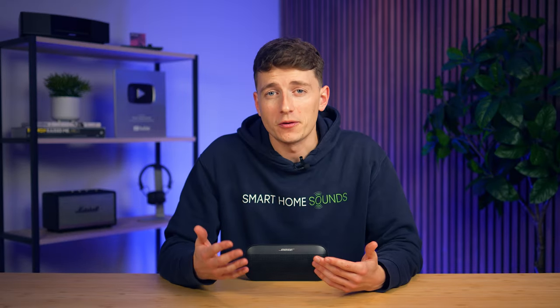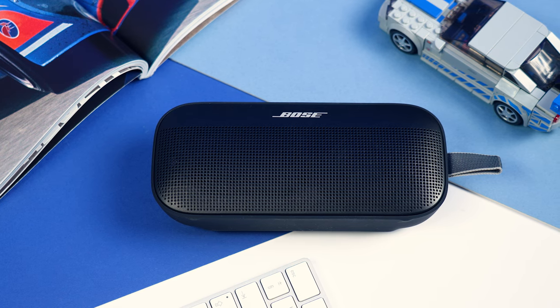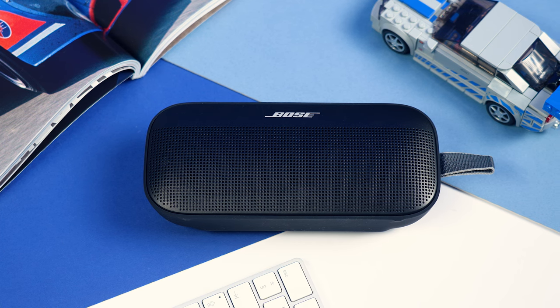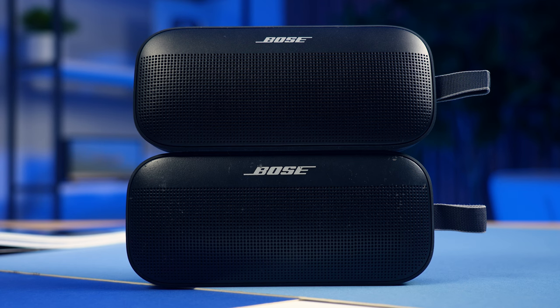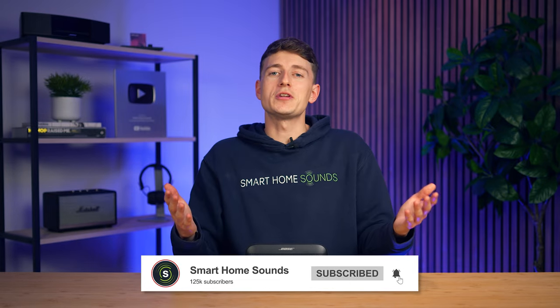But what about if you're already an owner of the original SoundLink Flex? In that case, you really need to weigh up whether you're actually going to benefit from the incremental upgrades on offer in this latest version. This isn't a cheap option, so you need to question whether something like the adjustable EQ alone is worth the upgrade for you. Personally, I can't help but feel slightly disappointed that we haven't seen more improvements over the previous iteration. But either way, make sure you let me know your thoughts in the comments below.